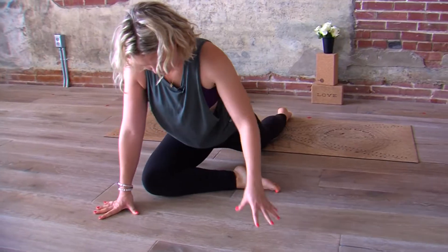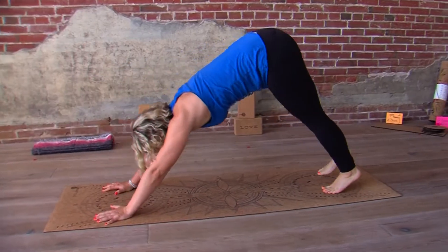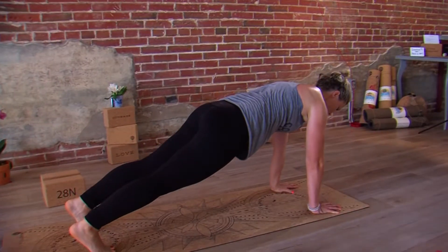Arms work just as hard as our legs. Fire up your triceps. Your hips are dipping — always the option to come down to the knee. Not as a weakness, but as a sense of strength. Something that's empowering. Namaste.